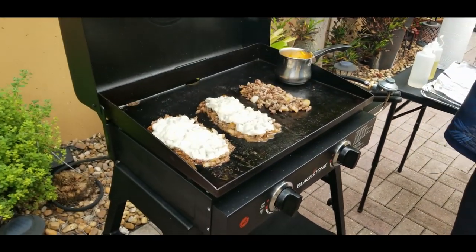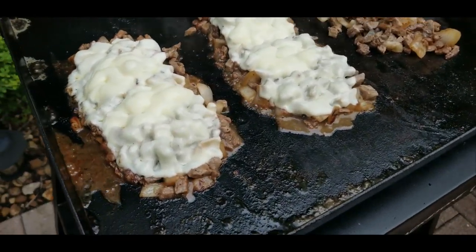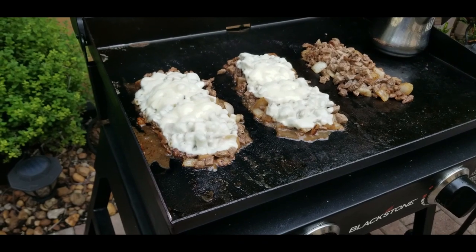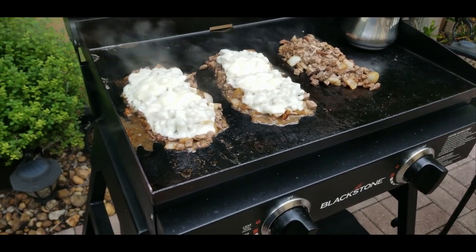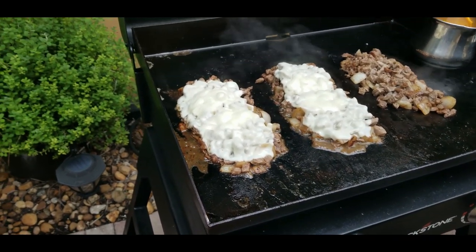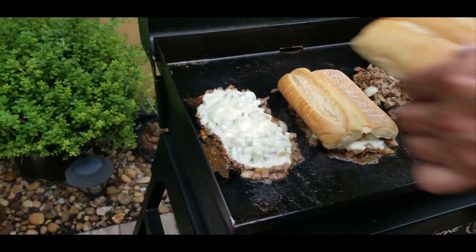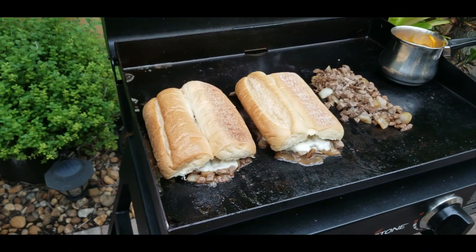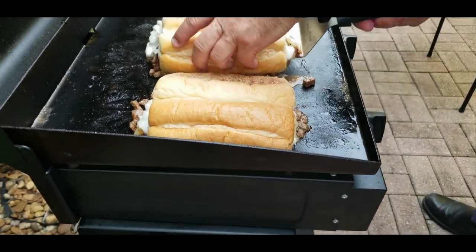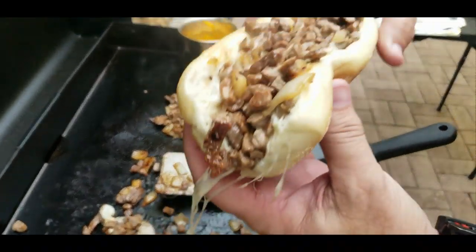Let's check — oh my goodness, look at that provolone! That looks beautiful. Those are ready to come off the griddle. Here we go — learned from Philly, watching the videos and checking out what they do over there. You put the buns on top, get your big long spatula, slide underneath, flip it on over, and oh — look at that thing! That is beautiful. I love it. That looks outstanding.